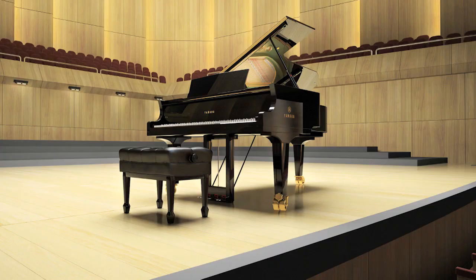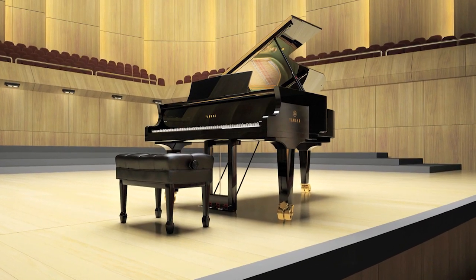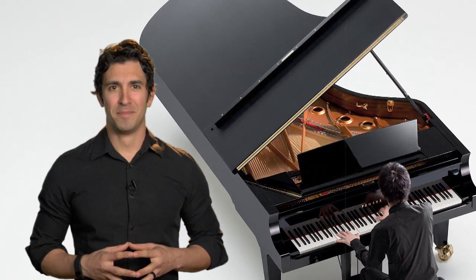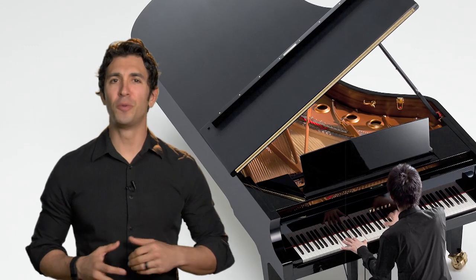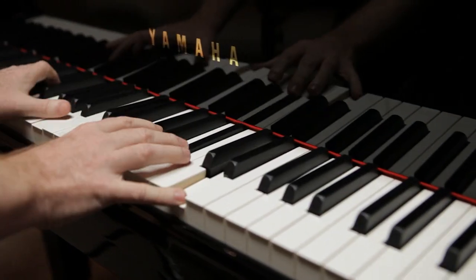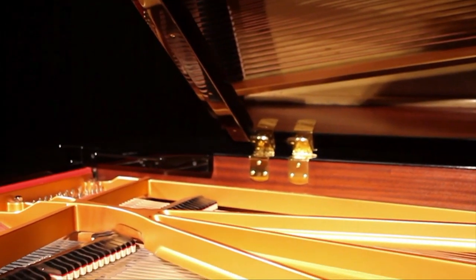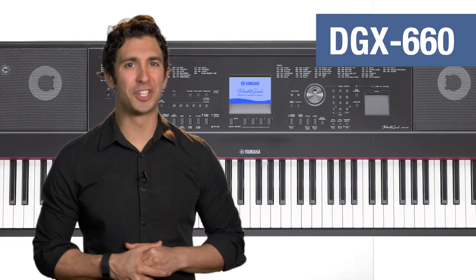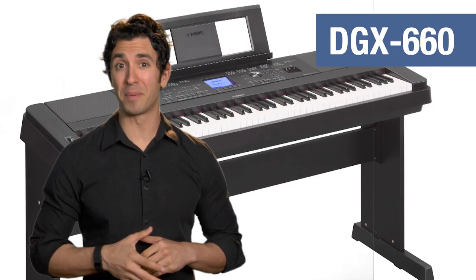Starting with the number one feature everyone is looking for: a stunning concert grand piano voice. For a true piano experience, a digital piano will need both the weighted touch of an acoustic piano, plus an authentic piano sound that has the ability to bring out the natural complex tone of a real concert grand. The DGX-660 achieves both of these goals without compromise.